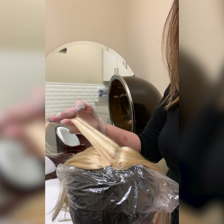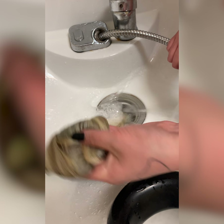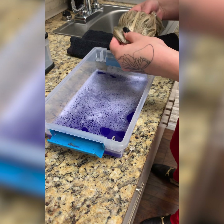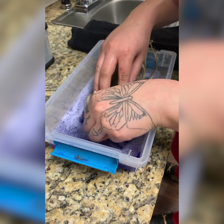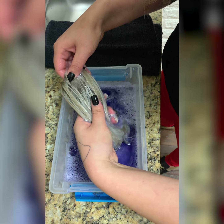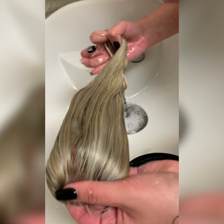Now we're just gonna dip it, get that little yellow out, and just make sure that's saturated all the way through — getting everything in there. See how it tones really fast? Just a little bit of toning helps.